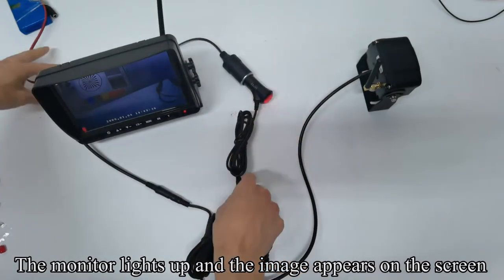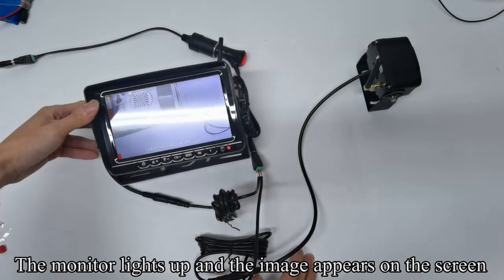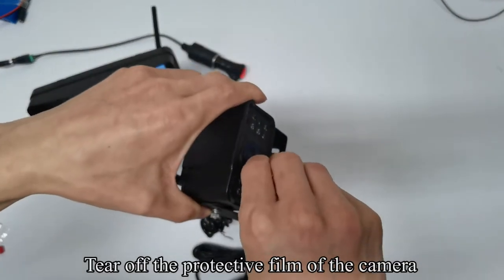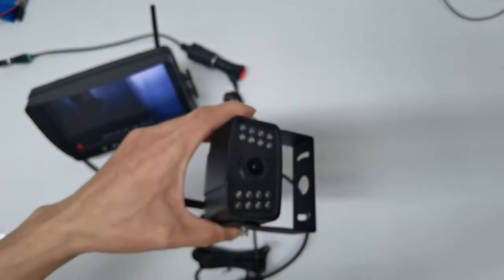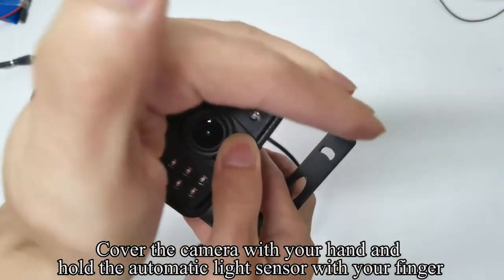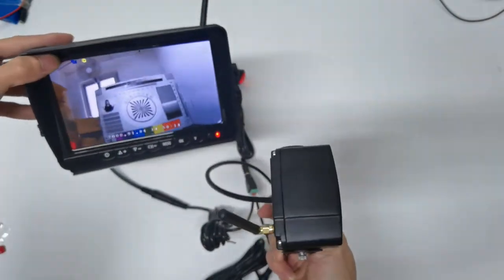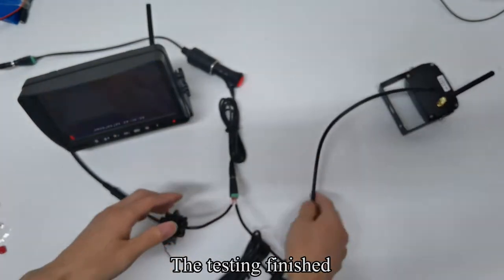The monitor lights up and the image appears on the screen. Pick up the camera and tear off the protective film. Cover the camera with your hand and hold the automatic light sensor with your finger — you can see IR light. The testing is finished.